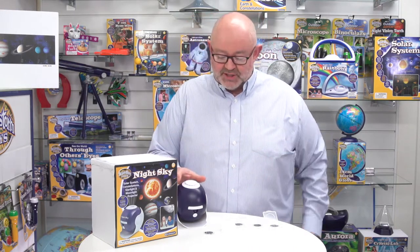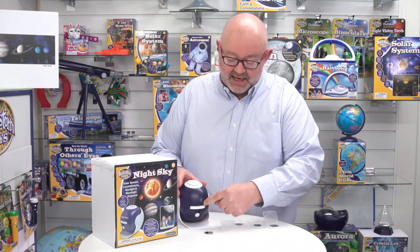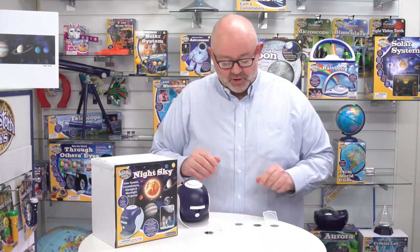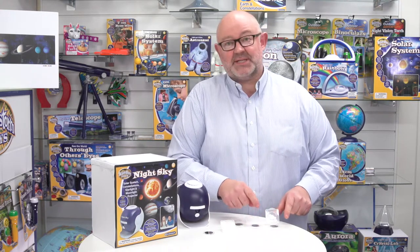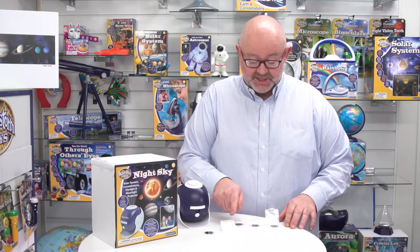When you open the box, you'll first of all have the projector — this will have Night Sky printed on it, as shown on the box. You'll also have these four little plastic compartments, or little wallets as I'd call them, and inside those you've got the four image disks.